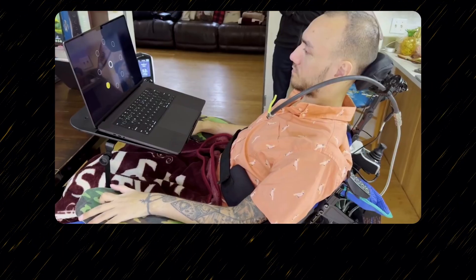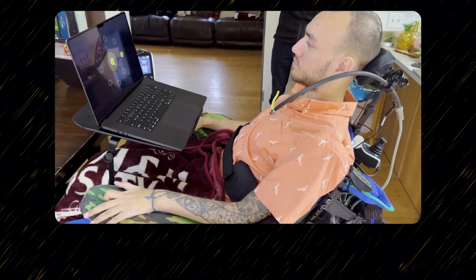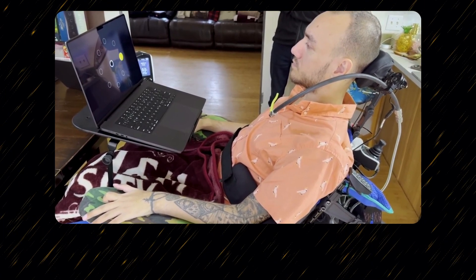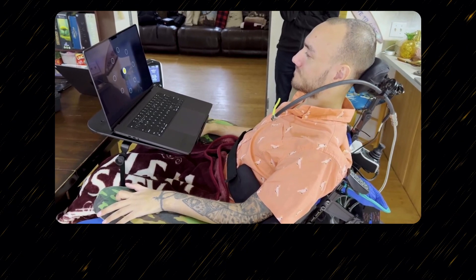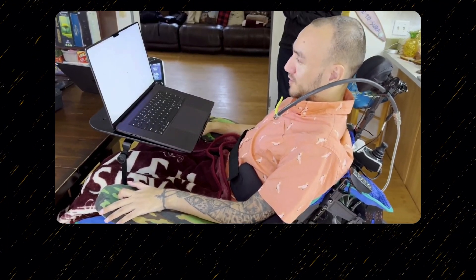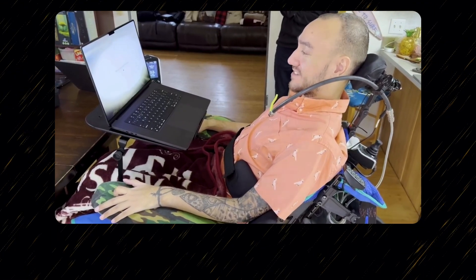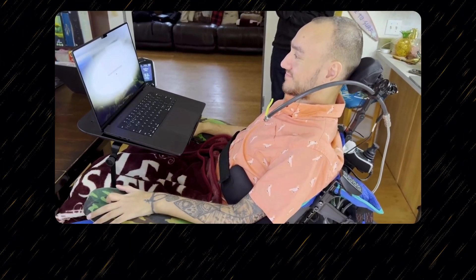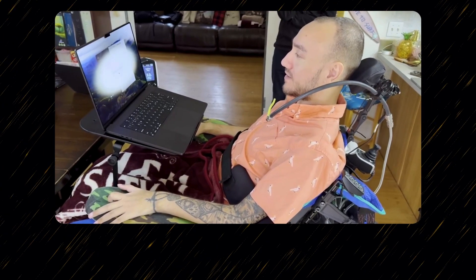To put that a bit more concretely, I'm about to play a video of our first user. His name is Nolan. What Nolan is doing is he's looking at a normal off-the-shelf MacBook Pro, and with his Neuralink device, he's going to be able to control the cursor simply with his mind — no eye tracking, no other sensors. This is the first time someone is using a Neuralink device to fully control their cursor.